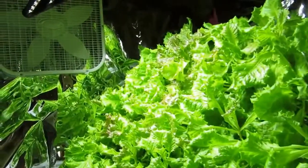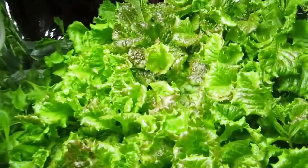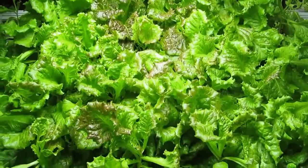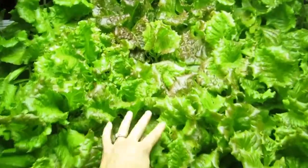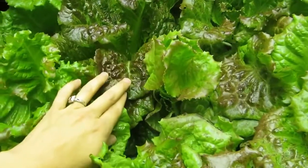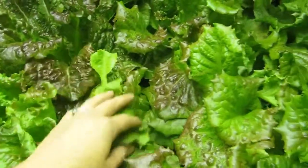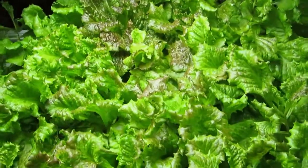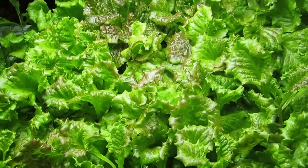Also, you can see over here where I left the light closer, the plants that were directly under the light did really well. They are really full, beautiful plants and they actually developed some of that red foliage color, which you don't see with most LED lights. So I was really excited to see some of that color develop in the leaf as well.